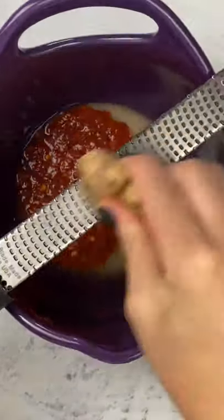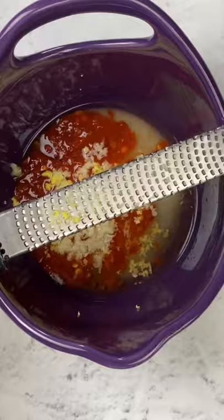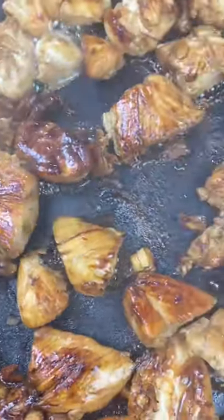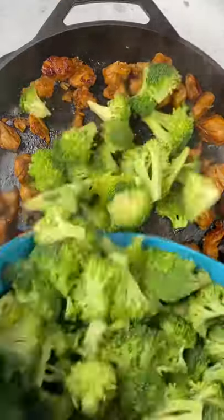I'm going to put the recipe for this on my Instagram page as well as down in the comments. Go ahead and hit your skillet over medium-high heat with a light layer of oil, add the chicken, and then you're just going to cook this up for a couple minutes on each side until it gets all caramelized and delicious.